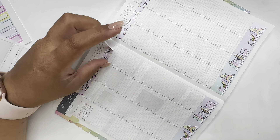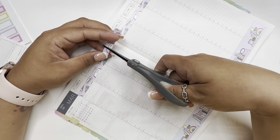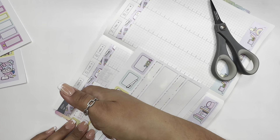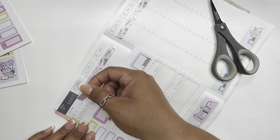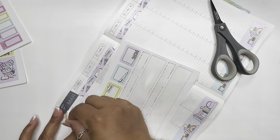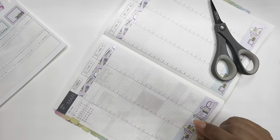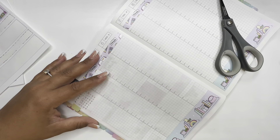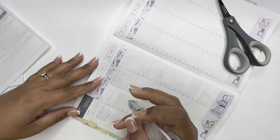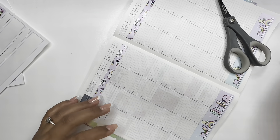So we're going to cut that. I was trying to use it as a little washi down here, but that's not going to work. Let me get my correction tape and cover this bit — I went a little over.